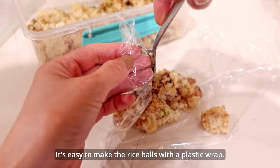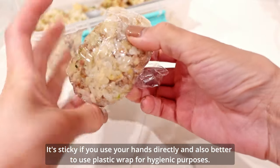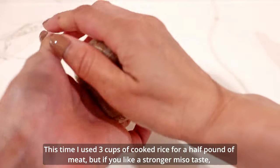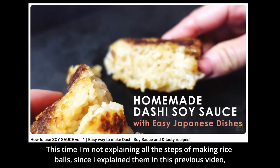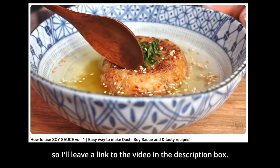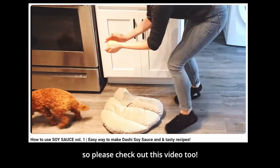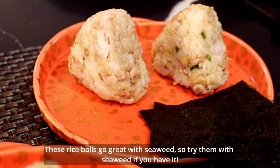It's easy to make the rice balls with a plastic wrap — it's less sticky if you use your hands lightly, and also better for hygienic purposes. This time, I used 3 cups of cooked rice for a half pound of meat, but if you like a stronger miso taste, you can mix with less rice. I'm not explaining all the steps of making rice balls since I explained them in a previous video — I'll leave a link to the video in the description box. In that video, I'm also showing how to make easy dashi soy sauce and grilled rice balls, so please check it out. These rice balls go great with seaweed, so try them with seaweed if you have it.